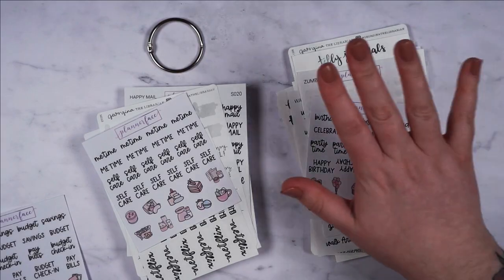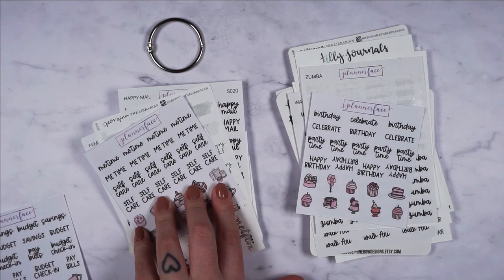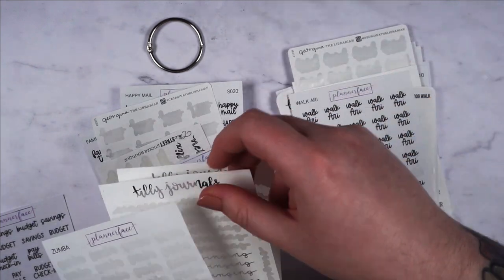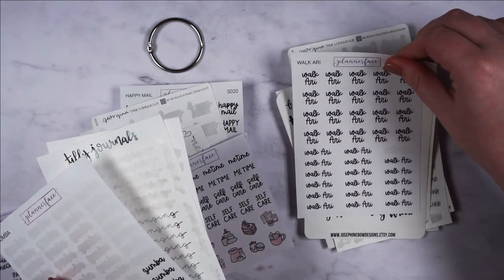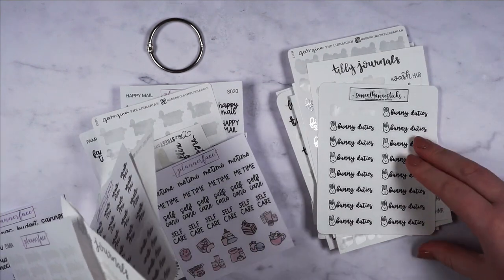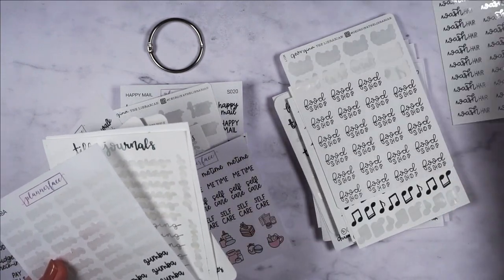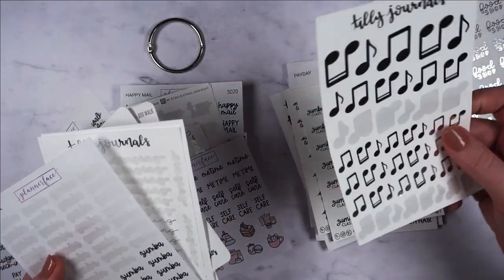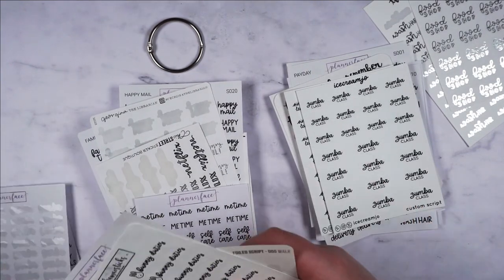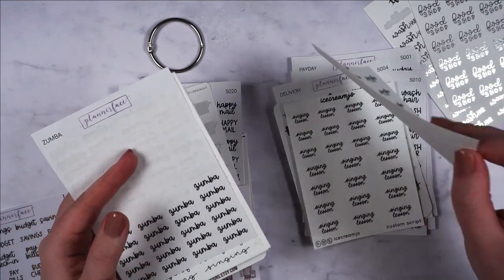So basically this is like common everyday and this is more infrequent but still daily stuff. Zumba I need. Singing I need — let's put all the singing together. Also all of the Ari stuff together. And rabbits. Wash hair. Food shop. This is singing related. Making such a mess. Zumba.